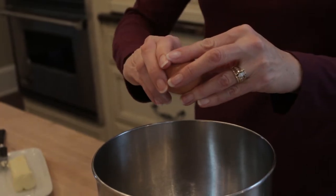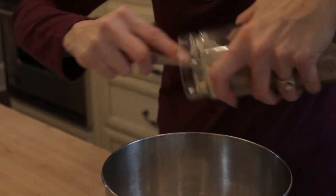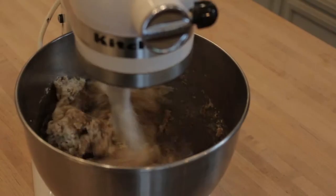In a large mixing bowl, crack two large eggs and add six tablespoons of butter. Empty the entire jar of dry ingredients into the bowl and mix well.